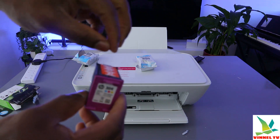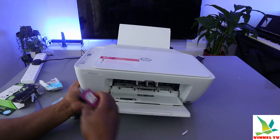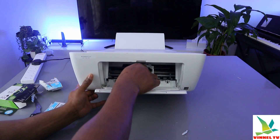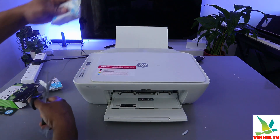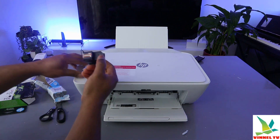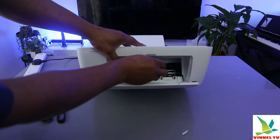Now pull off this plastic. There is a sticker here — pull it off. The colored cartridge goes to the left, and the black goes to the right. Now pull off the plastic on the black one as well.